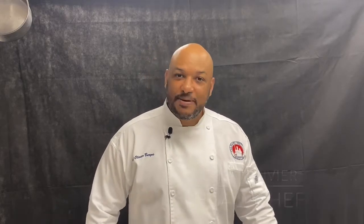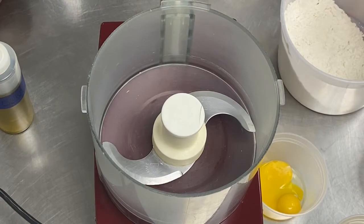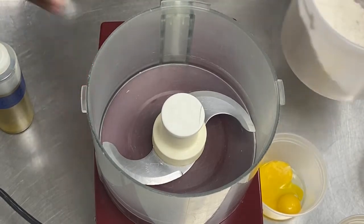Hi, Chef Olivier here. Today I'm going to show you how to make fresh pasta. Let's make the fresh pasta.